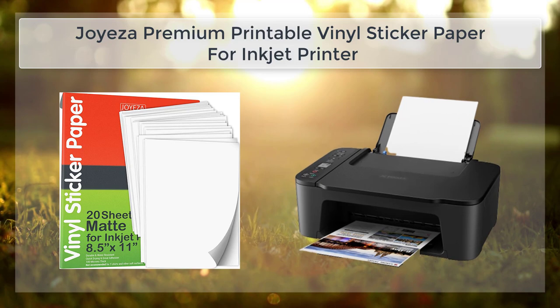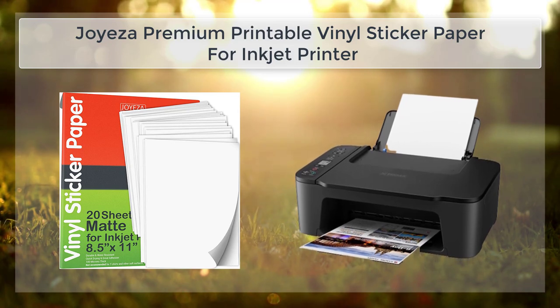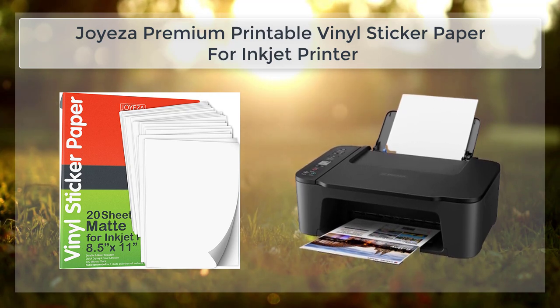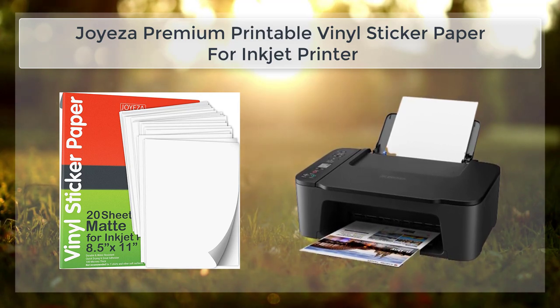The Joy's A Premium Printable Vinyl Sticker Paper is also an affordable option. The paper is priced competitively, and it offers excellent value for money. This means that you can create high-quality stickers and labels without breaking the bank.